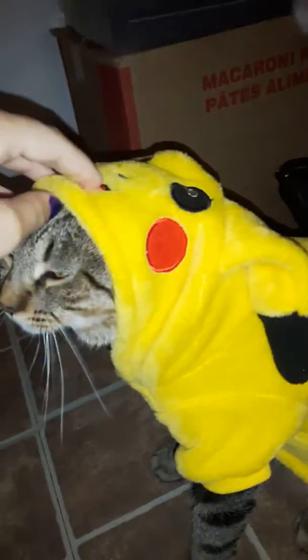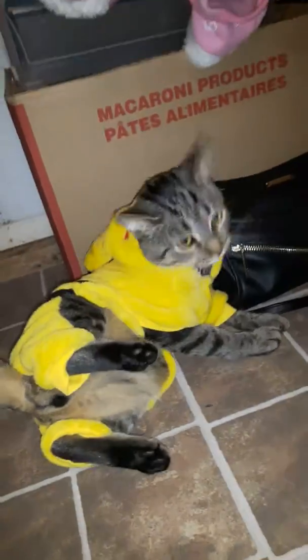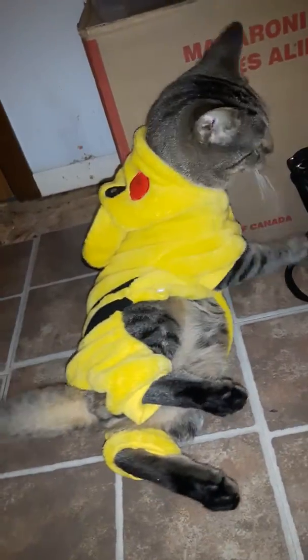I tried to do them both in one video but it wasn't working. Look at the little hood though, isn't it adorable? Can I get it on more? I don't know if he knows what to do about it. He's like, I don't know what to think about this. Do I like it? I don't know. He's just so cute.